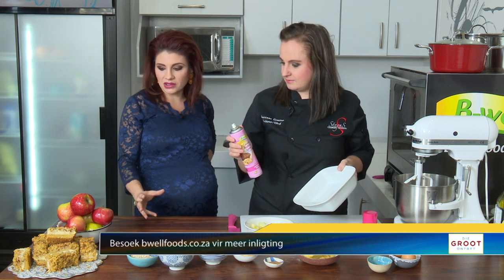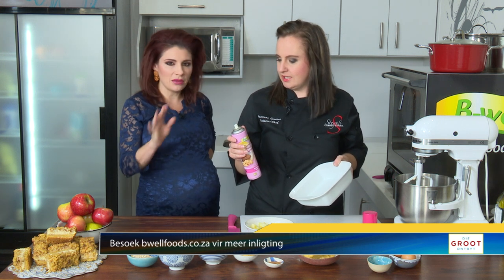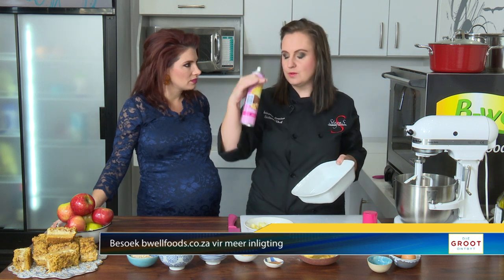I would think that if you cook a cake with an apple strudel, that this will be a difficult process. But the ingredients are really nice and available on our website.